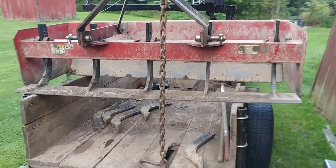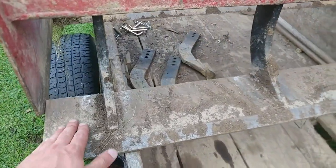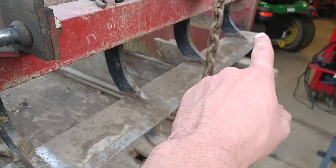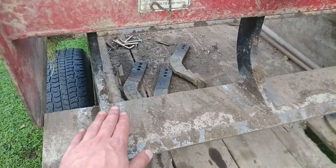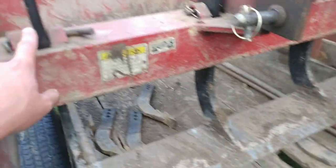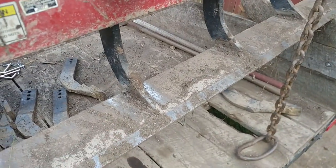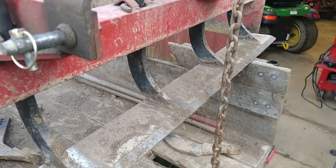I made a new attachment for the box scraper. I added a cutting edge for a bucket — it is five feet long. I have welded the rippers to it. I bought a brand new set of rippers, just these five vertical pieces going down. This piece and the five rippers were about $200 if I remember correctly.